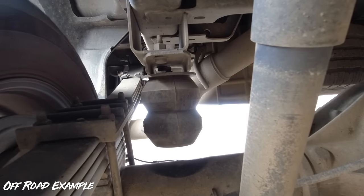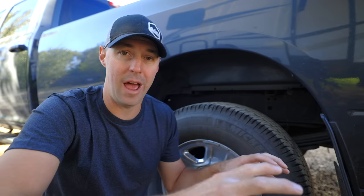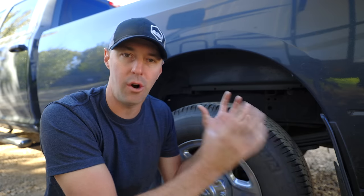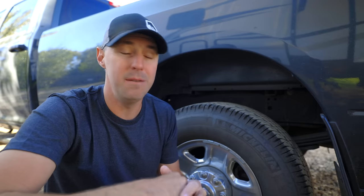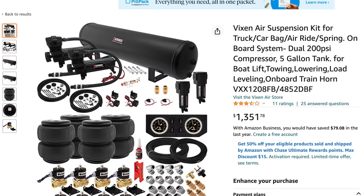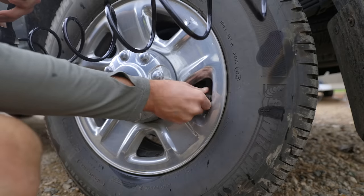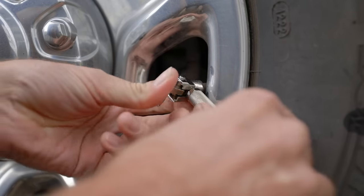With a 3500 truck and the fifth wheel we have, it's a little debatable whether we needed them. If I were to go with airbags, I would do onboard air — that's another modification I'd add to the list. Having an air compressor already mounted, where you flip a switch and it's ready to go, would be fantastic. With airbags and onboard air, you'd have a port in the back of the truck to air up the trailer or truck tires, which would be extremely useful.